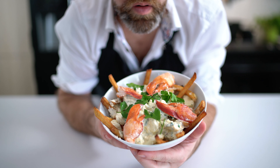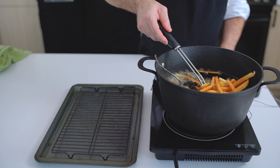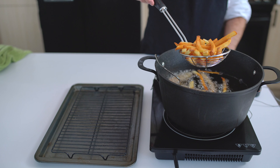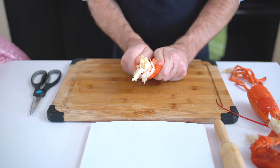This week, we will do a lobster poutine! You guys already know my passion for poutine and seafood. So let's take a simple dish like a poutine and elevate it to a restaurant-worthy dish.